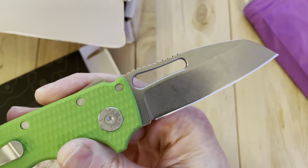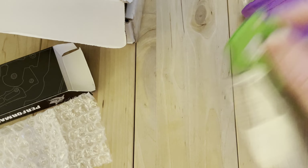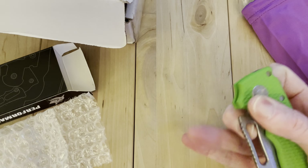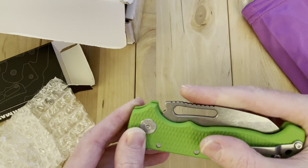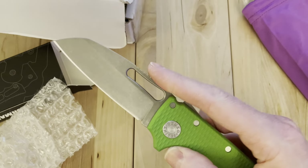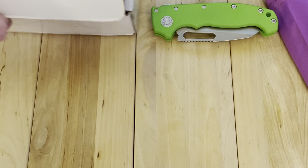Looks good. They had done some in XHP earlier on, maybe some titanium variants or something, and we hadn't seen it for a while, so it's cool to see it back out. Seeing if I can get that lock stick to happen again, but it seems okay now. Nice little Demko — that's a pretty cool EDC color. Interestingly, when they do the peanut, they also bring down the jimping a little bit, so it's got a little spot for your finger to drop into, which is pretty cool. Nice little new blade shape there.